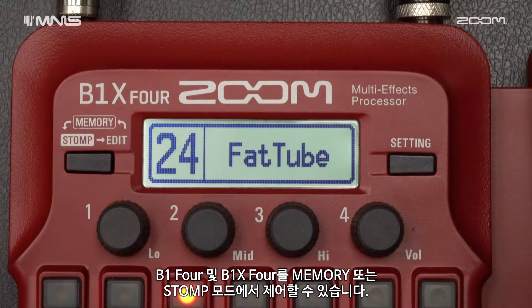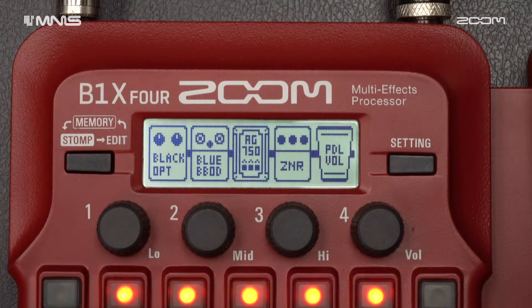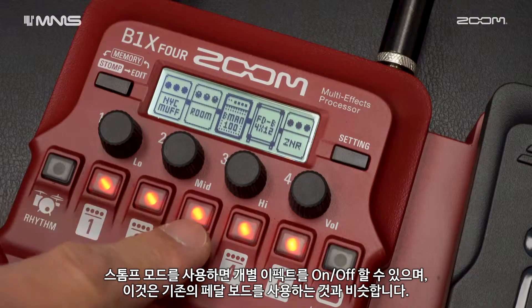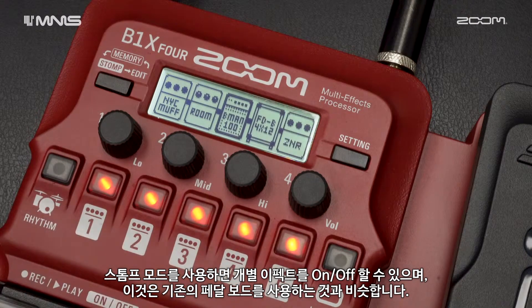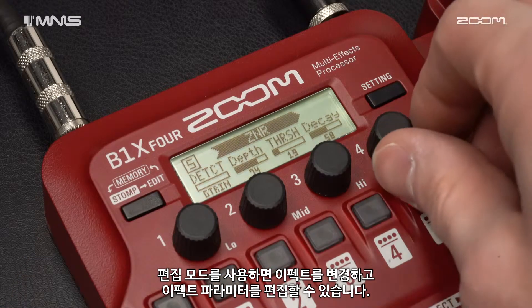You can control the B1-4 and B1-X4 in memory or stomp mode. When using memory mode, you can switch between groups of effects. When using stomp mode, you can toggle on and off individual effects. This is similar to using a traditional pedalboard. Use the edit mode to change effects and edit effect parameters.